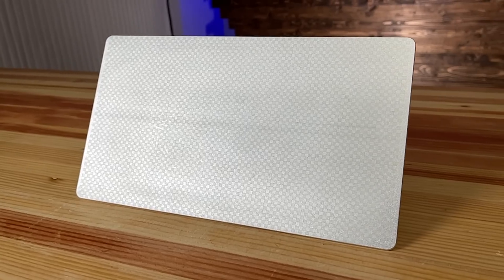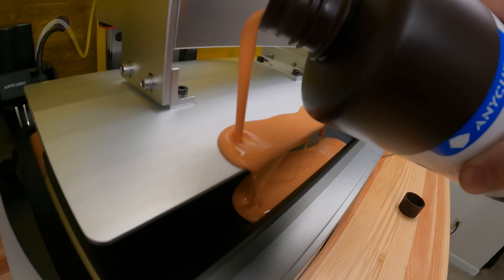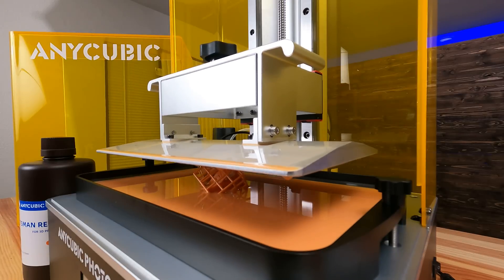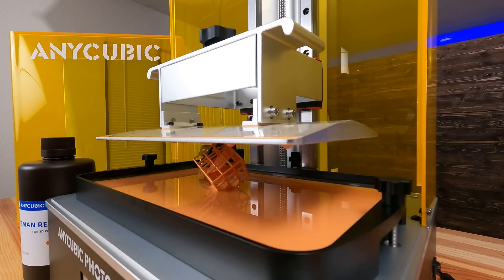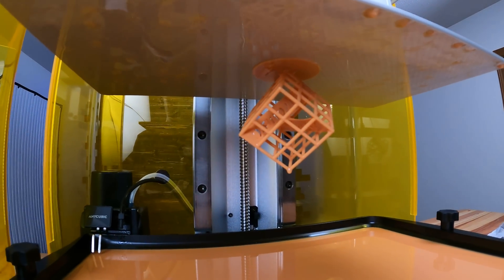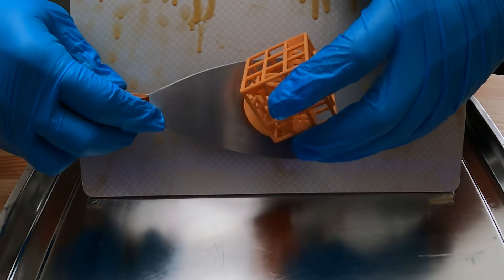Last but not least is the build plate — similar to other Anycubic resin printers, it has a laser-etched surface with great adhesion. Once it was out of the box, I decided to do the little test print — the Anycubic geometric piece — and it printed great. I got it off the build plate by using brute force and, I broke it at the bottom.